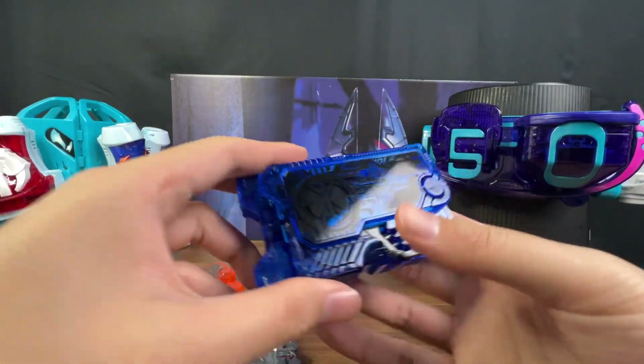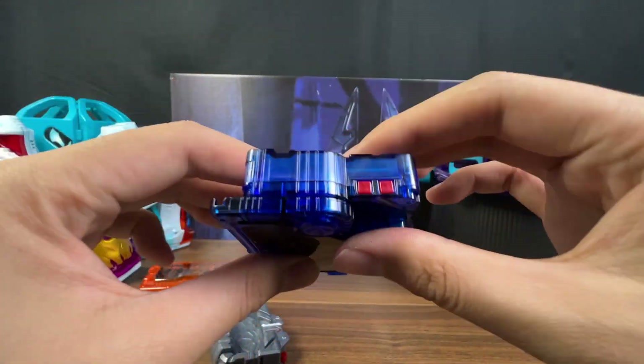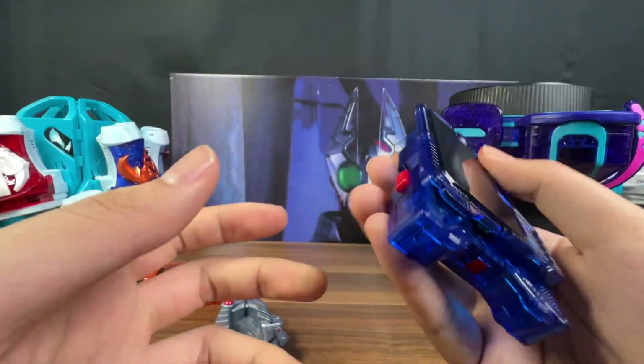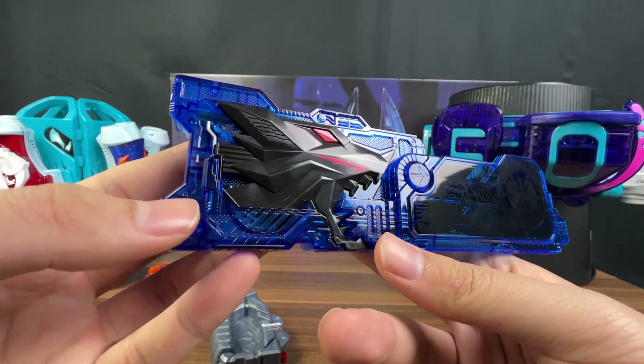来看到密钥本体，首先先从这个Daya Wolf来看起好了。整体用的是一个蓝色的透明件，然后所有的按钮部分都是用的红色。转到背面来可以看到绝缘条，还有里面的一些电路板的细节。绝缘条拔掉、密钥展开，可以发现它其实就是我们之前的这个Azard Wolf的幻色而已。